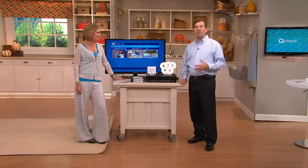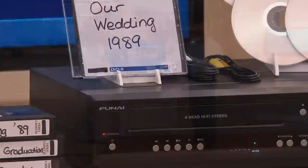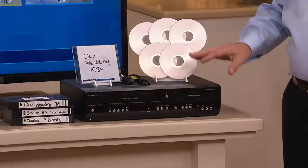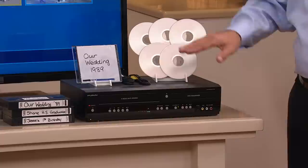There is one company that makes VCR to DVD recorders, and that's Funai. Funai has been in business for over 50 years. You may not have heard of them because for 50 years they've been making products for other manufacturers — chances are you've got a product made by Funai in your home. Funai is now making products under their own brand name, and they are the only ones — the last ones on the planet — to make this product. So when they decide to stop, you're not going to be able to play your tapes.